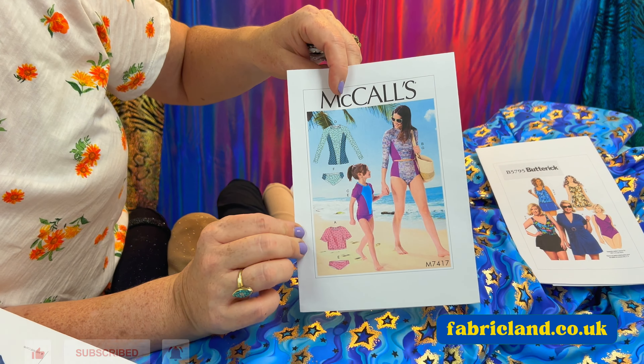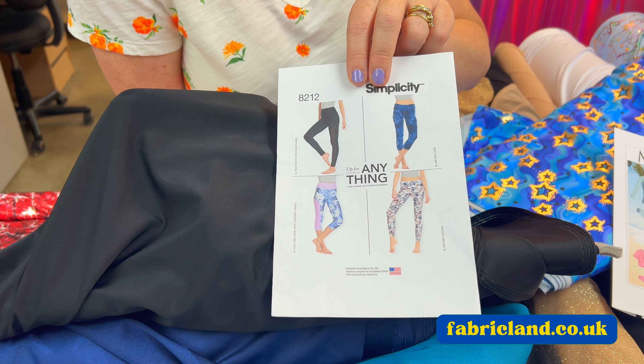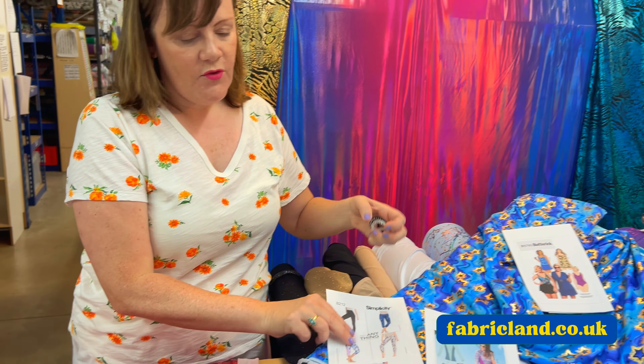Maybe you'd like a matchy matchy outfit. This is more like the rash wear or the UV sun stuff, so that would cover more up if you wanted that for the beach this summer. Leggings — we do matte Lycra, so you don't necessarily have to have something sparkly. You could make yourself some active wear, yoga pants, leggings.